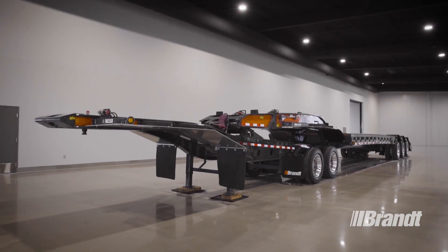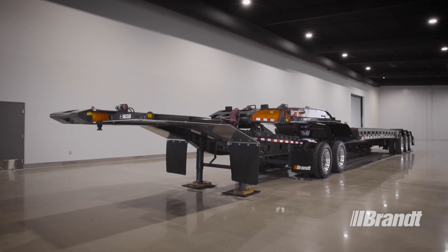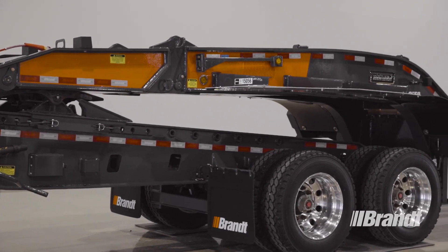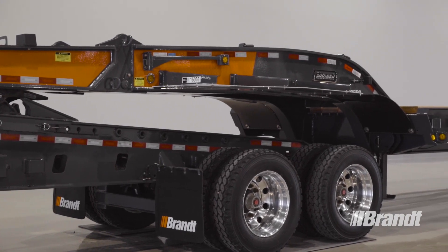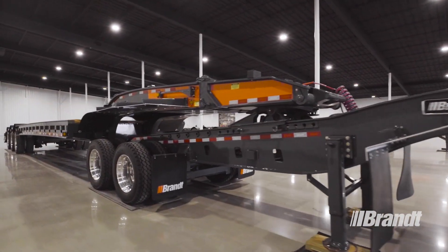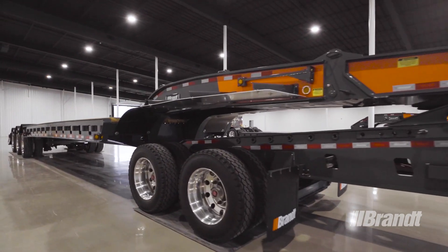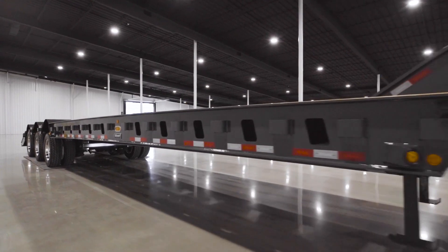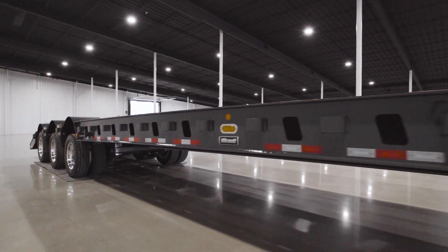No matter where the job takes you, Work-Ready Brandt on-off-highway transporter trailers deliver the reliable designs, low tare weight, and long-lasting components that you need to succeed. True to their name, Work-Ready Brandt trailers are ready to work when you are, every single day. For a list of available options or to request a quote, contact your nearest Brandt trailer dealer or visit brandt.ca.